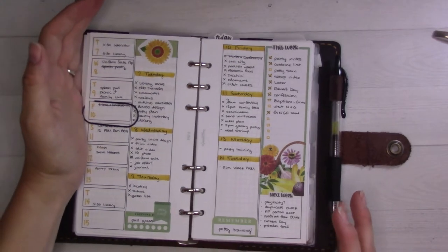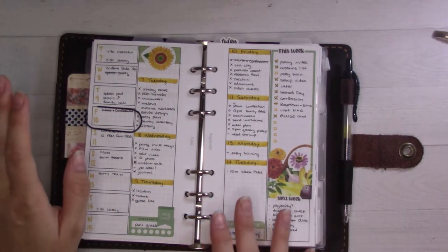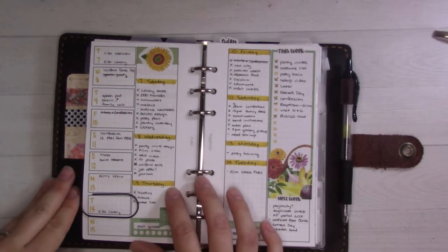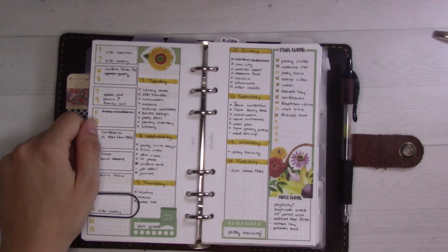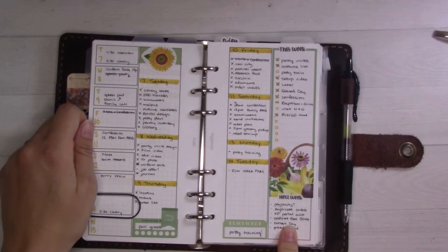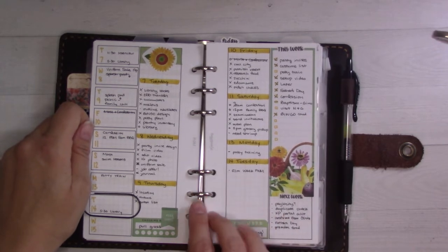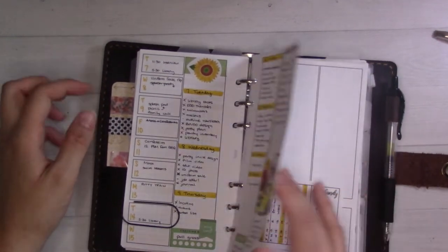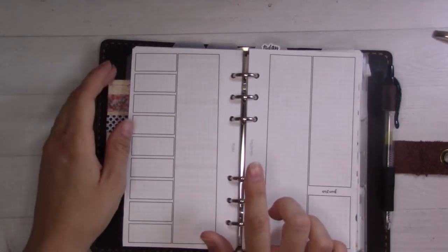Here we are in my personal size Josma ring planner. I'm currently using this rolling weekly — I used this back in like December/January, it worked really well for me and I've been enjoying it. But I've also been feeling like I want to move into a seven-day week instead, because I keep putting things for next week that I actually want to get done in the current week. I'm recording this on Tuesday, so I still have another day on this spread.